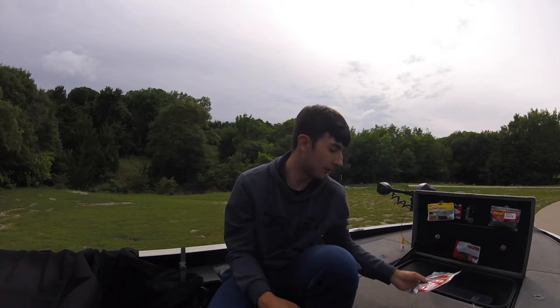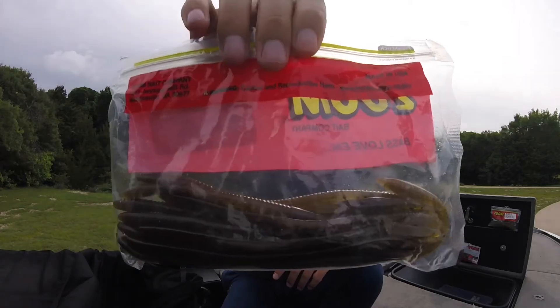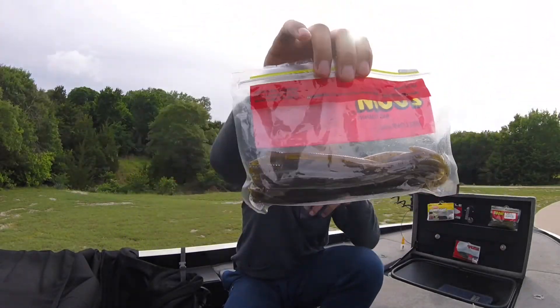Bait number three is the Zoom trick worm. I like to throw watermelon red, green pumpkin, or natural colors, and even June Bug works really well. The Zoom trick worm is great for summertime bass and really throughout the whole year. For pressured bass that get fished a lot, a shaky head on the trick worm works really well.